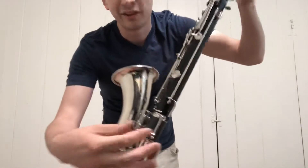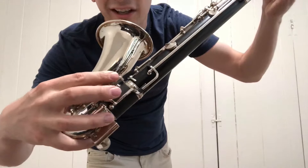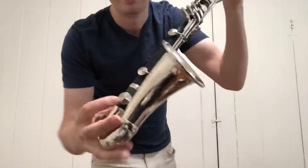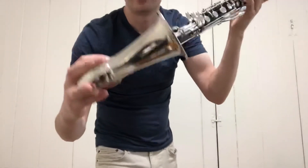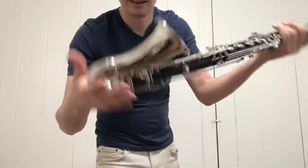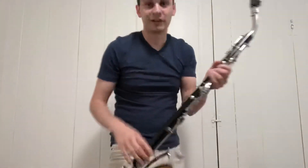I've got a few special mechanisms on there — you can see I have a little adjustment screw to control how high the low E flat pad cup opens up, to help the venting on the low E and B. A few other little things I've designed into it, but overall I'm really happy with how these things are coming out.